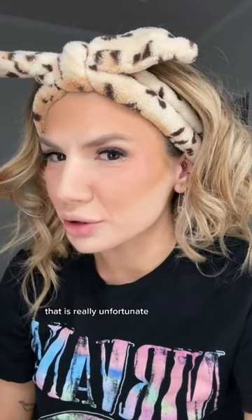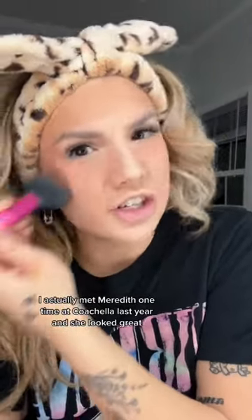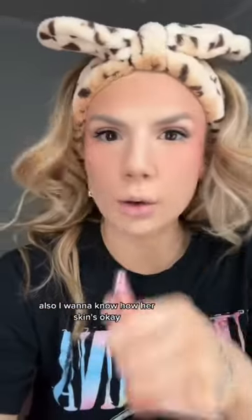That is really unfortunate. There is no way that this is savable. I actually met Meredith one time at Coachella last year, and she looked great. Also, I want to know how her skin's okay, because I fear for my crater pores after this.